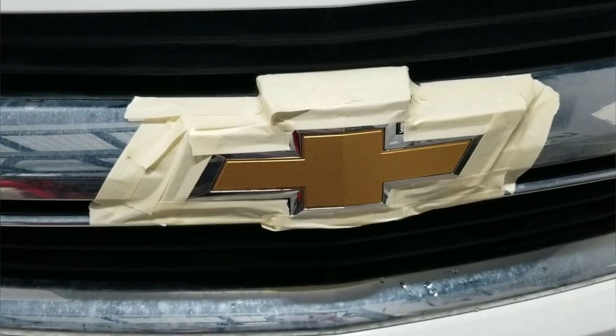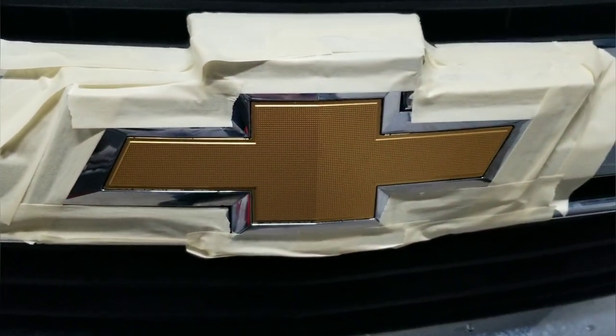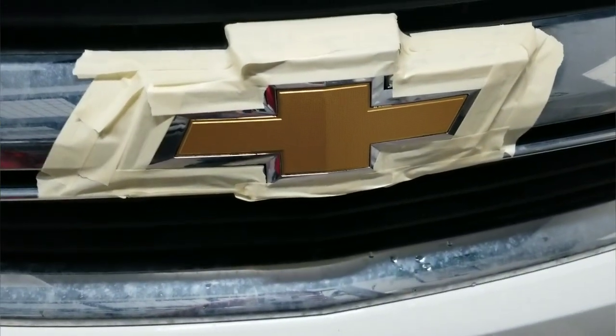So now it's dry. I masked up a little bit of area, left some bit of chrome just so it's still easy to peel off, but I taped it up just so it's easier for clean up.